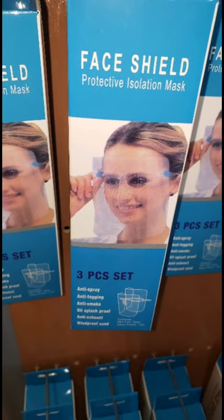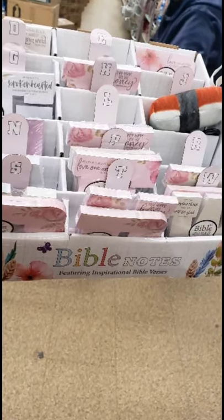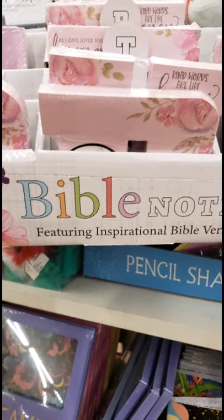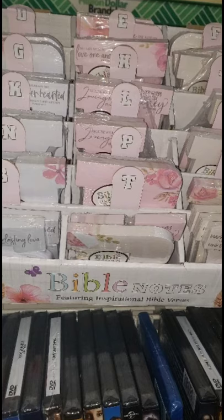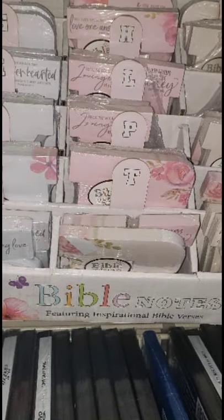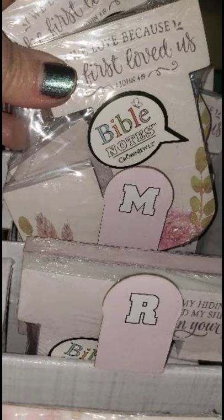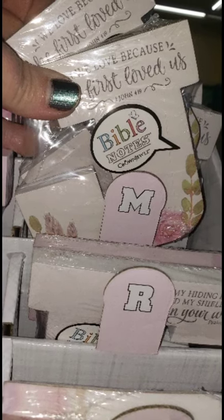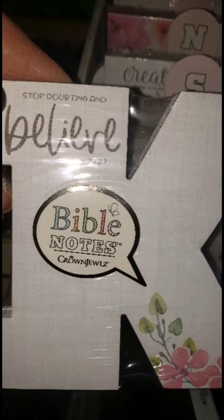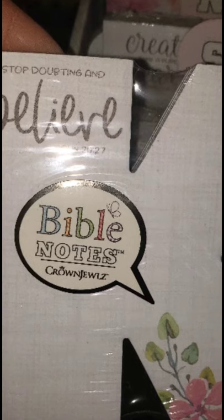I've been hunting these in multiple stores. There are multiple boxes of these cool Bible Post-it notes featuring inspirational Bible verses, where each letter of the alphabet has a different verse attributed to it. I'm so curious to see what letter M gets — I've looked through every letter in every box and haven't found a single M. In the M slot were J's. The K says 'Believe.' If anybody knows what M has on it, please let me know.